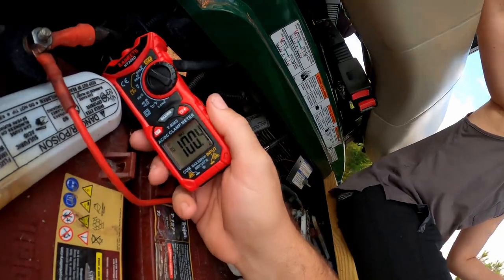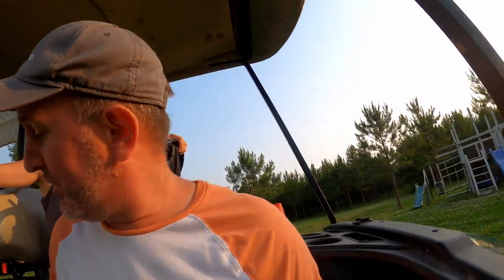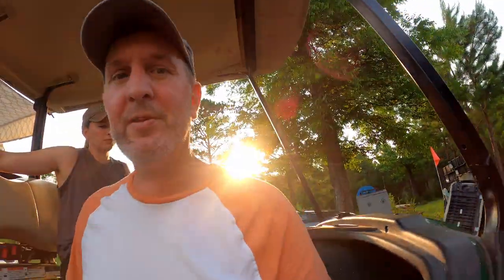We've got the kids in the car — we used 100.4 amps going up that little hill. That shows our golf cart isn't pulling excess amps or wasting power or being harsh on batteries. So let's pull apart, unhook everything, pull out these super heavy batteries, and put in the lithium.